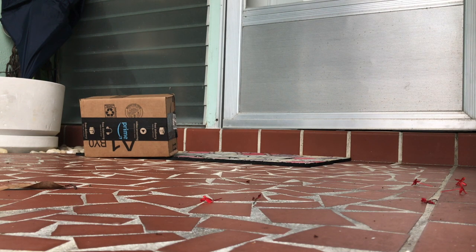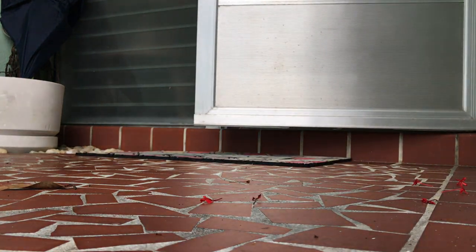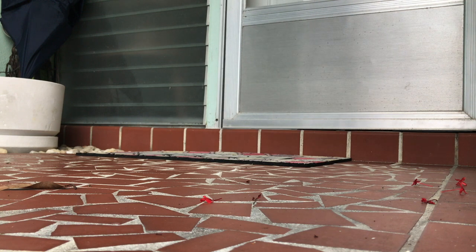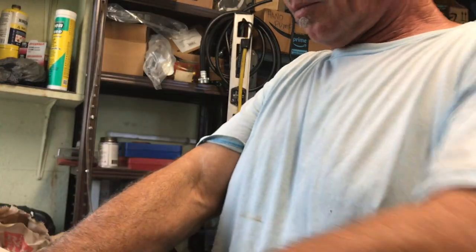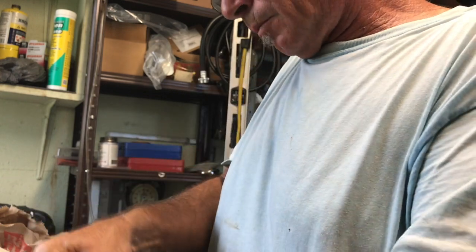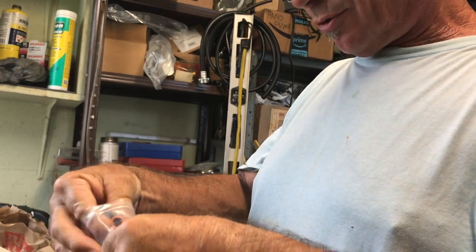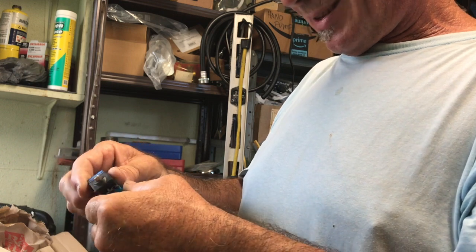Baby! There's a package out there for you! Alright! Don't open it in the kitchen! So these are remote control servos. Ooh! It's tiny!